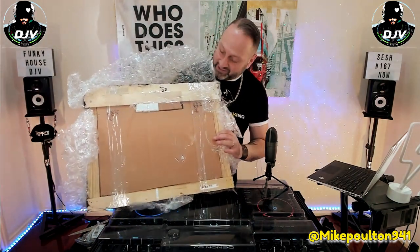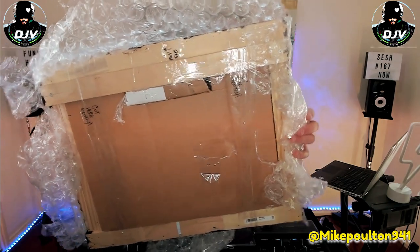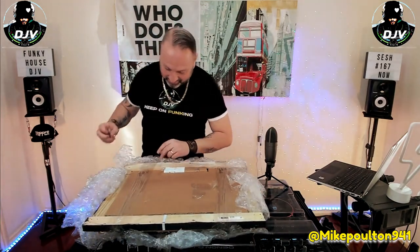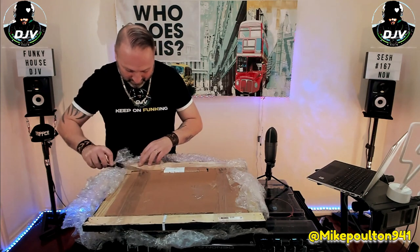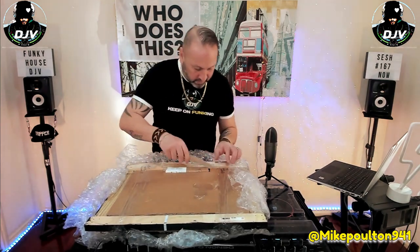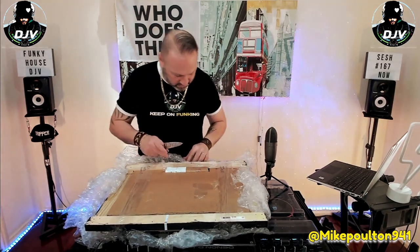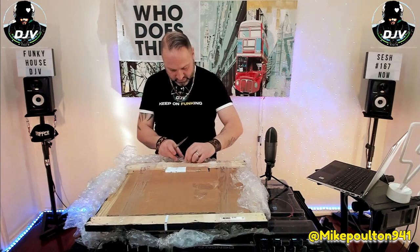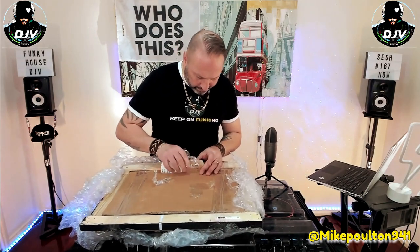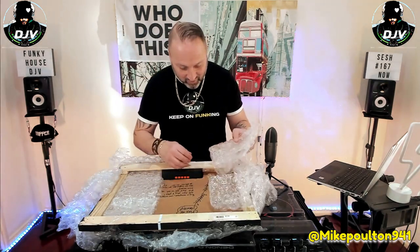I just want to show you something guys — Mike has actually written down instructions on how to open it, which is pretty cool. He's got 'pull the tab,' 'pull here.' Let's listen to the instructions: 'Cut here gently,' 'Cut this way.' And this says 'pull tab.' All right, now we're cooking, now we're getting somewhere. Got more instructions here.